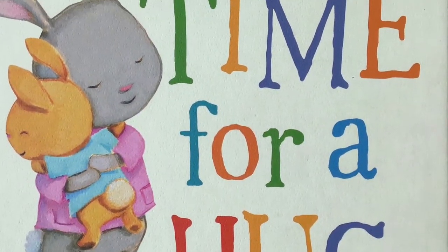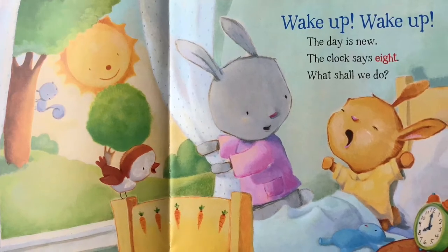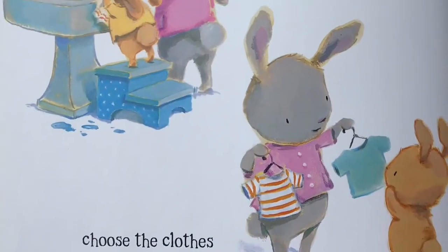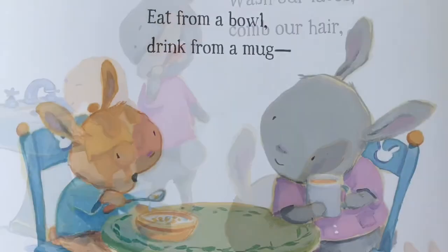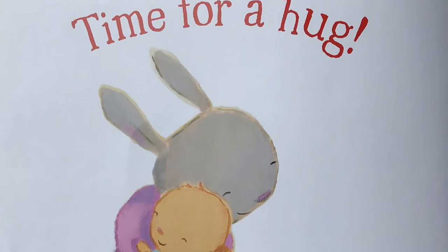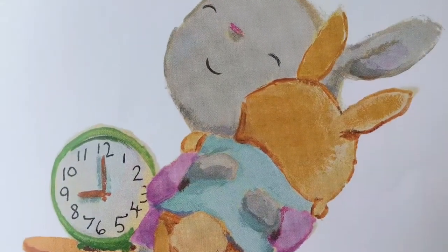Time for a Hug by Phyllis Gershader and Mim Green. Wake up, wake up, the day is new. The clock says eight. What shall we do? Wash our faces, comb our hair. Choose the clothes we like to wear. Eat from a bowl, drink from a mug. What time is it? Time for a hug. A hug feels good, let's hug again. We'll hug at nine.